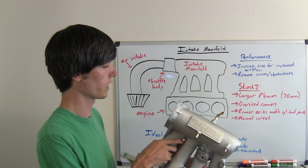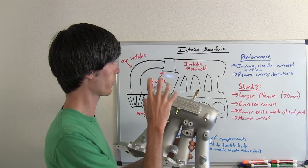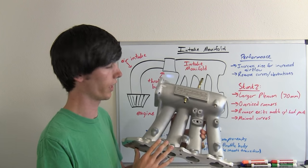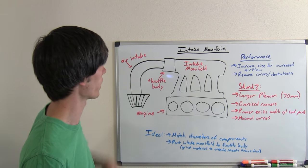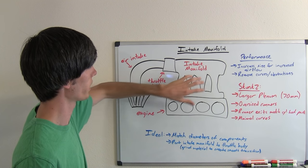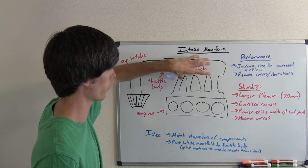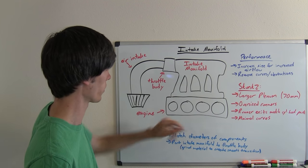Intake manifolds are a pretty essential part of the engine. They're basically the last step before the air goes into the engine and into the cylinder head. Looking at an intake manifold, you've got your air intake, your throttle body, and your intake manifold. The air goes into the air intake, travels through your throttle body, into your intake manifold, and from there into your engine through the cylinder head.